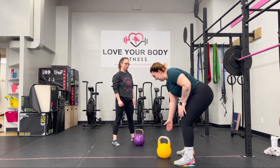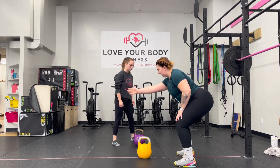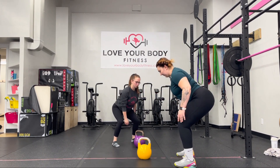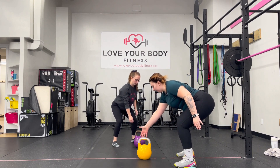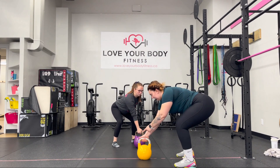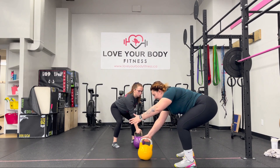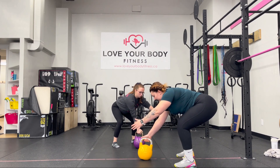To start your single arm kettlebell clean, you want your kettlebell one arm's length in front of you. You'll sit down into that right stance, butt pushed back, knees slightly bent. Arm will reach forward with the starting side. You're going to take the bell, swing between the legs like that pelvic walk. The opposite arm can be ready with that as well.